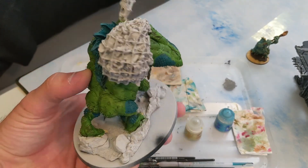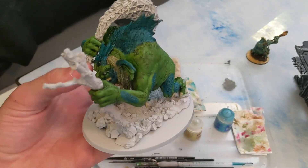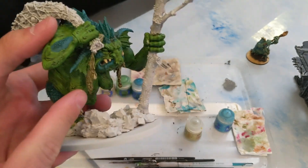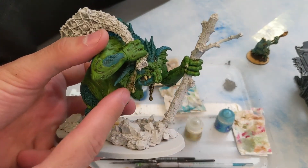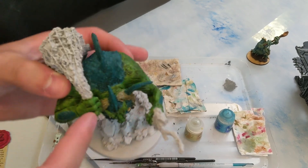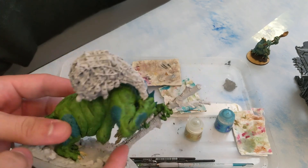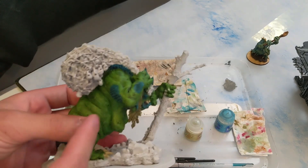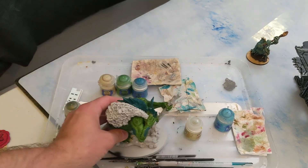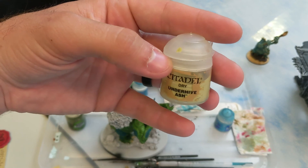After washing the whole model in the Camo Shade wash, I also hit her hair with it because I wanted that to have kind of a seaweed effect to it — it looks like nasty seaweed. So we got her all completely covered. Now all of the green parts, all of her green skin, we're now going to dry brush with Underhive Ash.